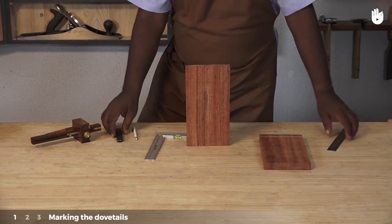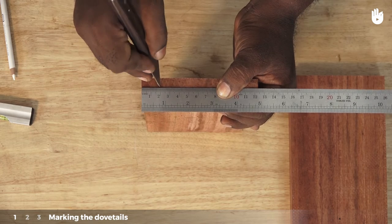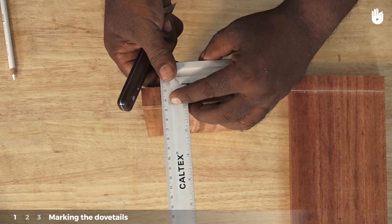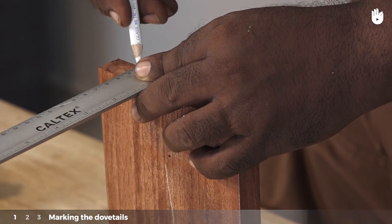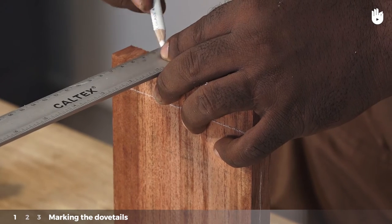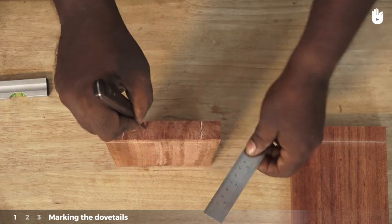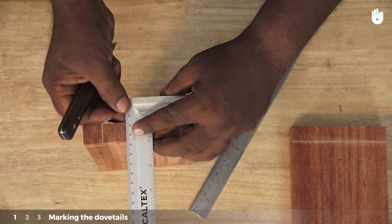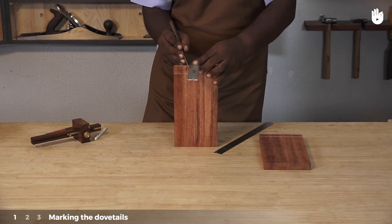Repeat the process on the other side. Mark a line at three centimeters from the two centimeter line. The number of dovetails and the distance between them may vary as per requirement.